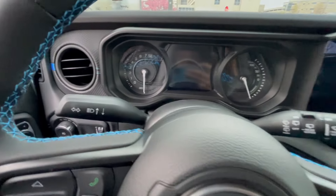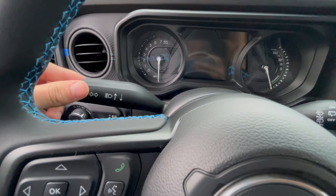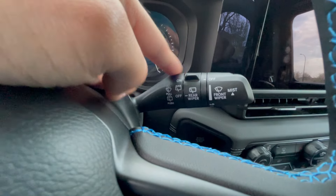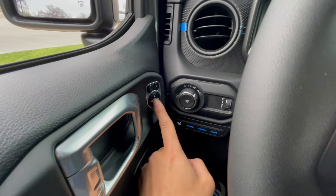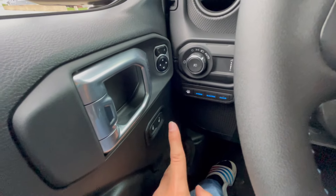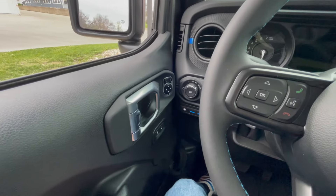Moving behind the steering wheel, as you can see you have your turn signal indicators right here and your brights if you move them forward and back. On your right hand side of the steering wheel are all of your windshield wiper controls. Back to the left hand side next to the lights you have all your mirror adjustments — very simple, very easy. And then all you have on your door is just your unlock and lock button and then your door latch.